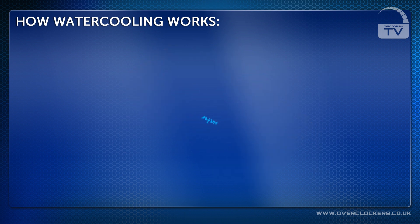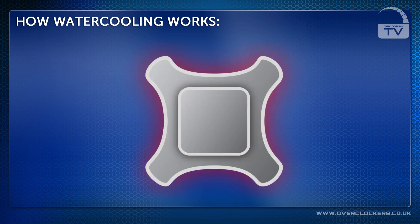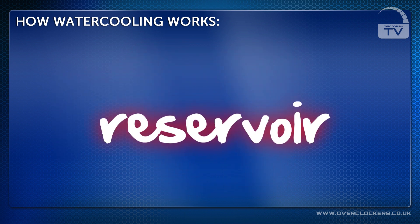After this, the coolant goes into the water block. The heat from the PC components transfers into the coolant through the block. It then travels back to the reservoir where the whole process happens again.